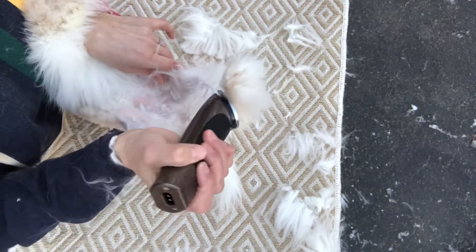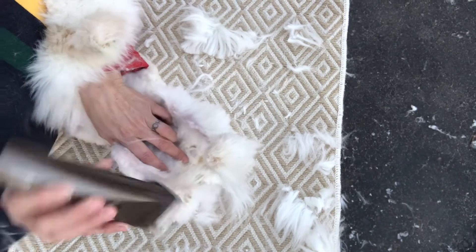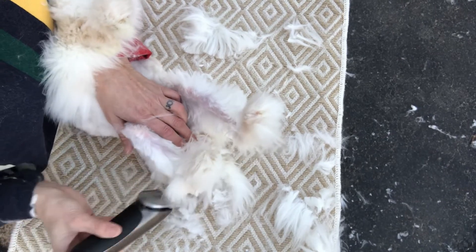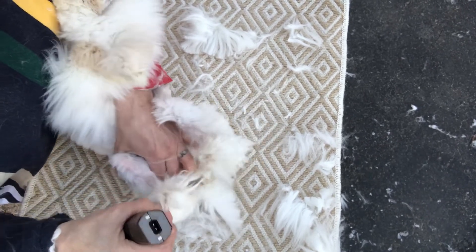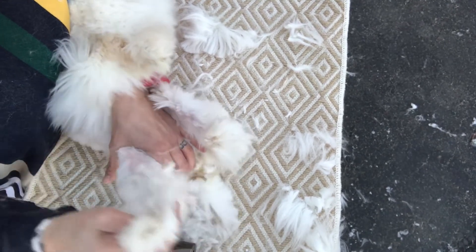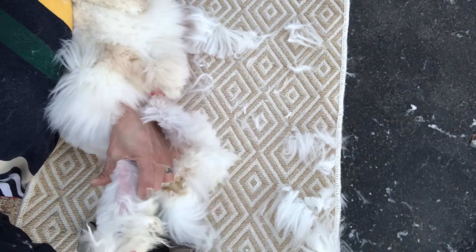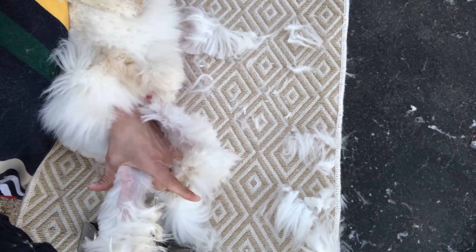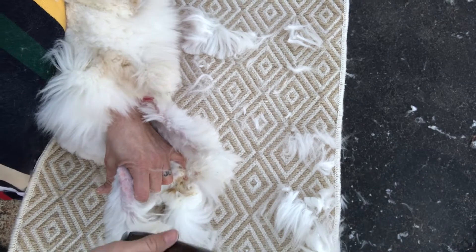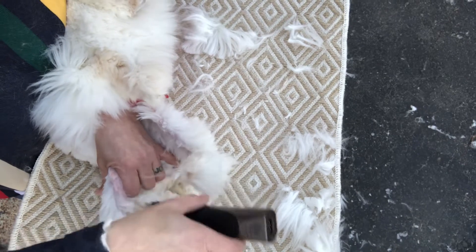I had her shaved down here before. When I do a maintenance clip, I just take everything off of the feet — anywhere it can get matted up. If you want to know how to hold that leg out: put your hand down here, hold tight, and push down on the knee. Put your finger up here so you're pushing down above the knee, holding your index finger underneath the rest of the leg, and it will hold the leg still and straight.